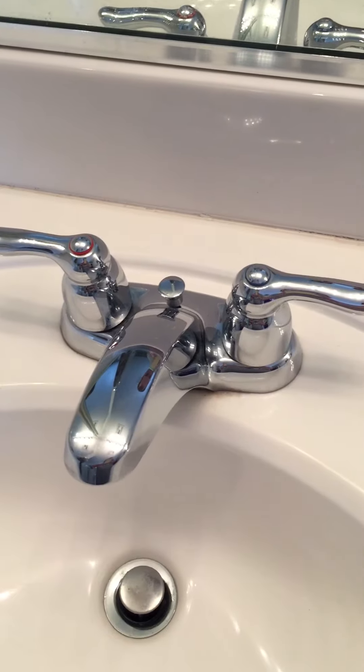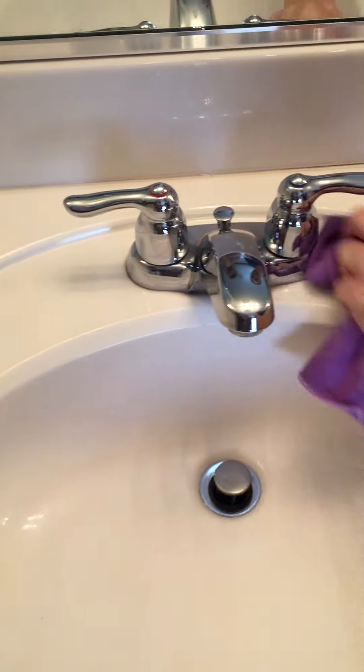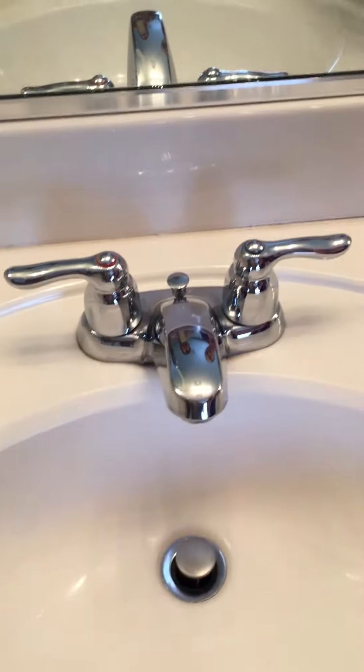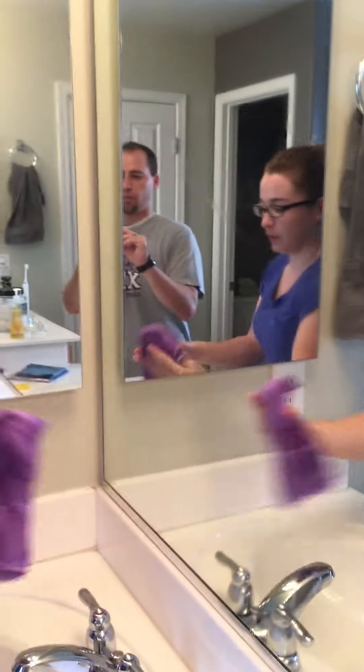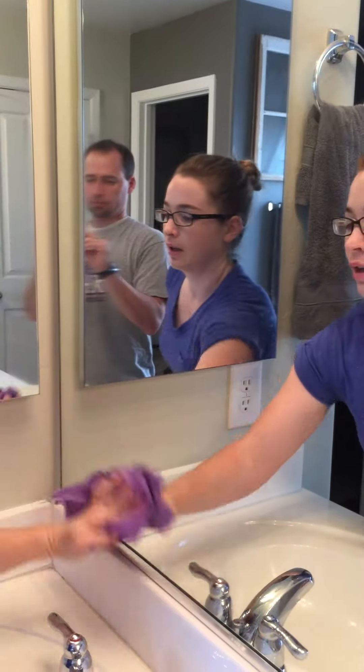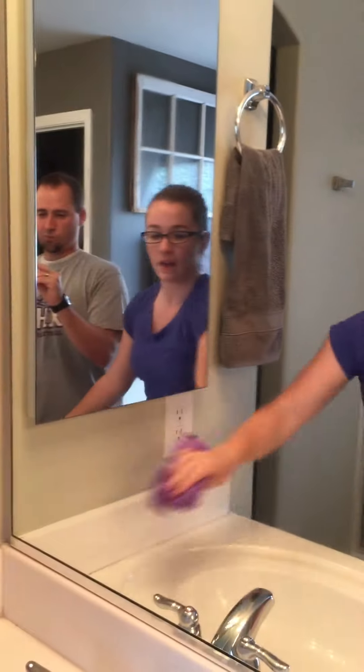Now you take the window cloth, which works the same way. You can do your shiny things with that to get any streaks off, and then hit your mirrors with it too. Now if there's anything grimy or stuck on, you'll want to do the Envirocloth first. But if it's a relatively clean surface, you just need a polishing cloth. And there you go.